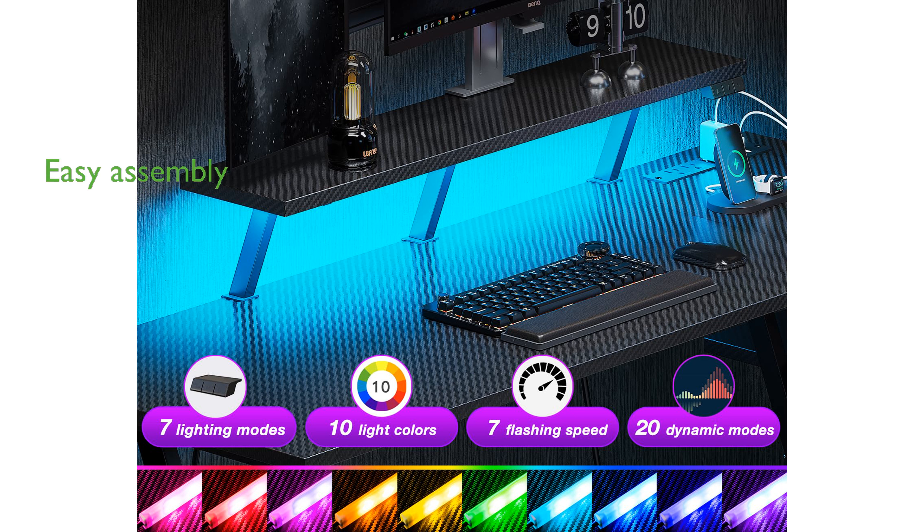With an easy-to-follow assembly video, setting up this desk is straightforward and time-efficient, allowing gamers to get started quickly.